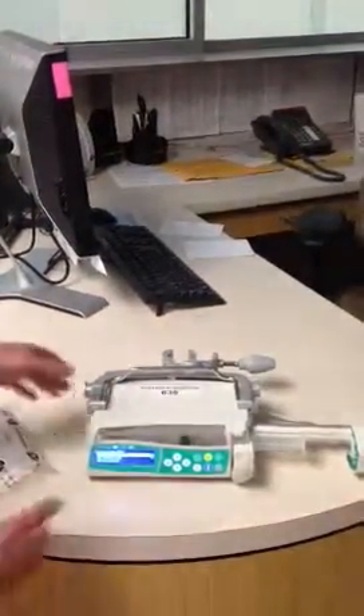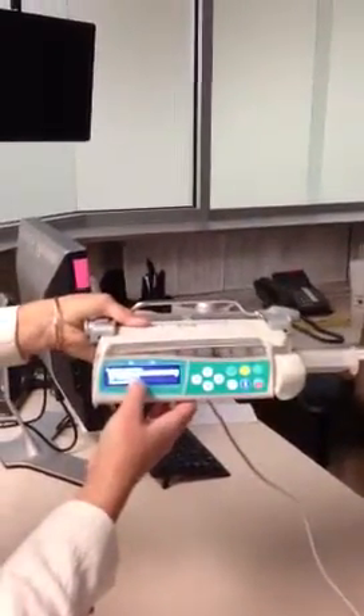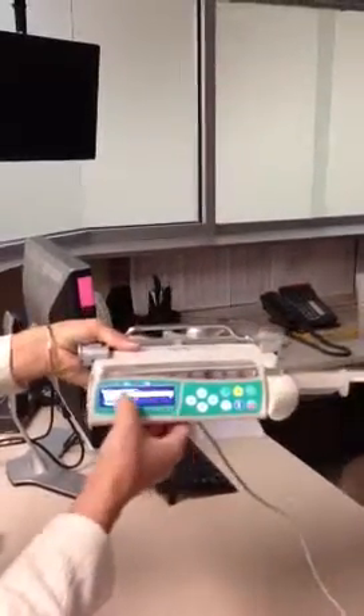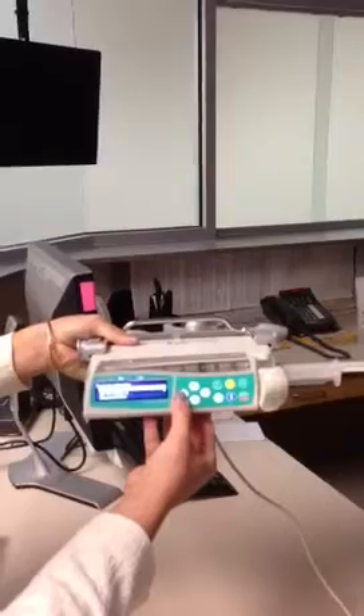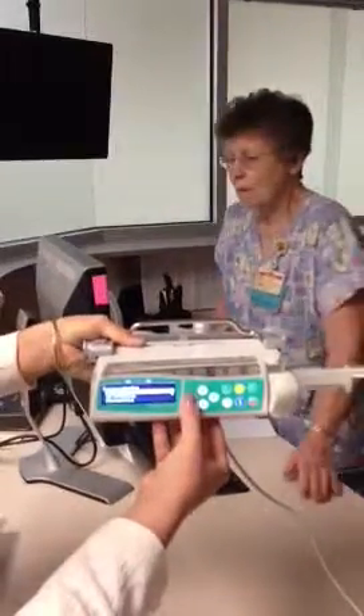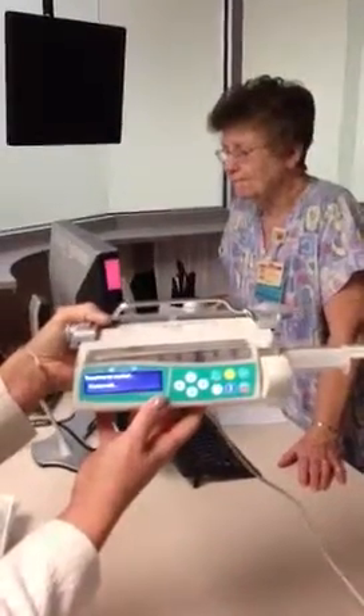The next thing the pump will ask is that it has auto-detected a Monoject 60 cc syringe, which is highlighted. Just like a cell phone or an iPod, you're going to either left arrow or press OK. You hit the corresponding arrow that's highlighted, or you just select that it is that 60 cc syringe. Your automated drive arm is going to come into place.